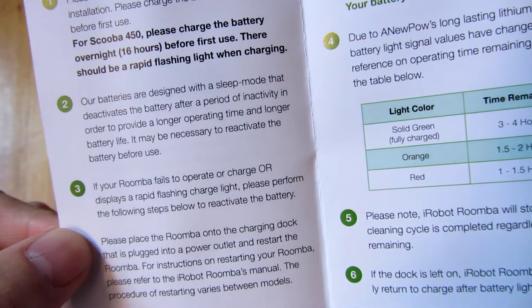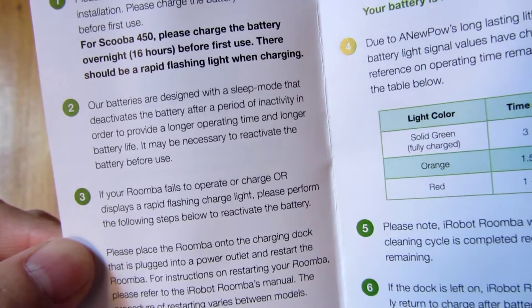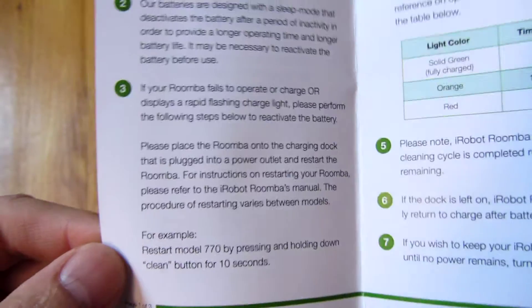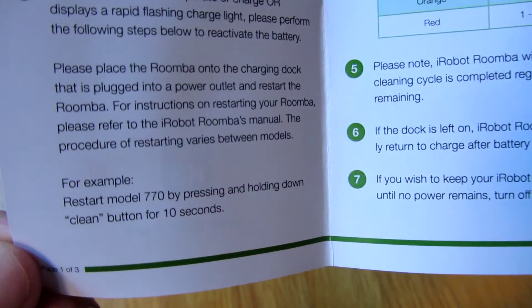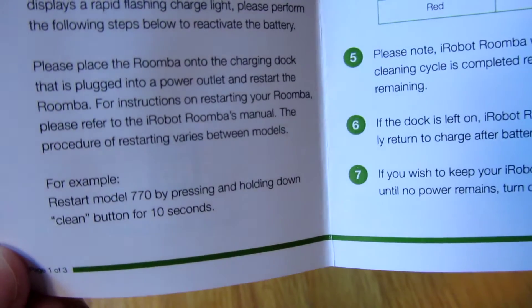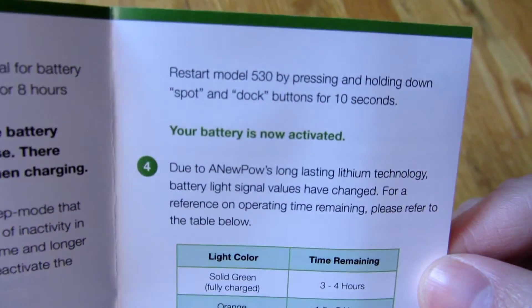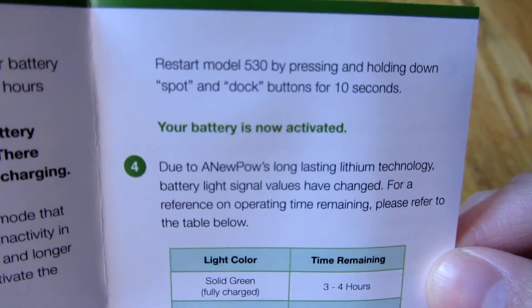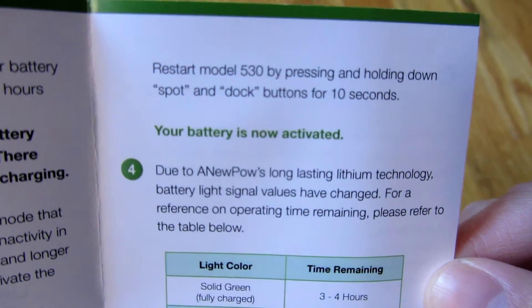The second thing is that the battery might have to be reactivated if it hasn't been used for a long time. The way to do that is different for each model. For the model 770, you have to push and hold the clean button for 10 seconds. However, for a model in the 500 series — for the 530 — you have to hold down the spot and dock buttons for ten seconds.